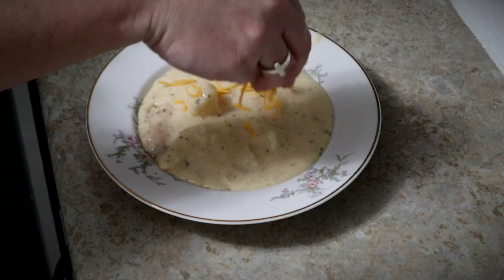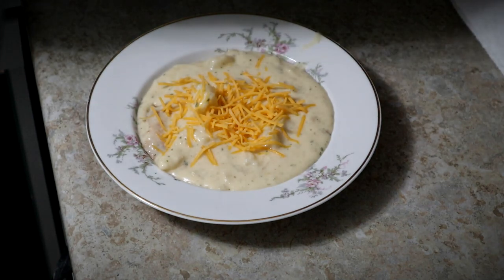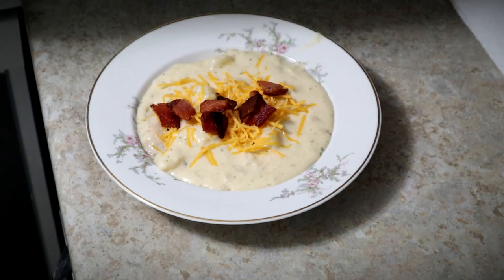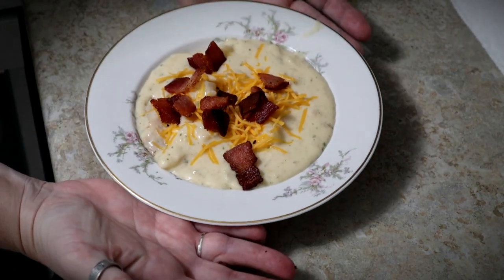A little bit of extra cheese on top, a little bit of bacon — a little bit more bacon — and there you go.